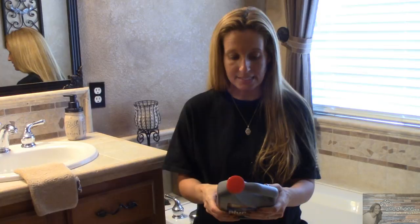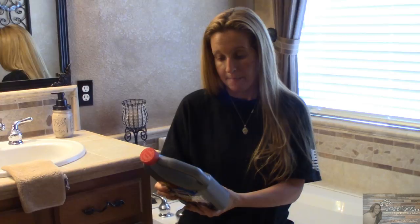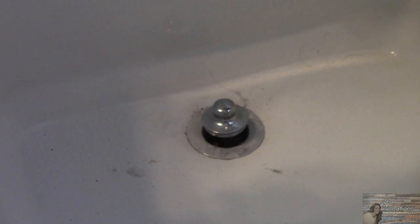It says here to pour half of this bottle into the drain — and it is a 40 ounce bottle — and it says to let it set for 15 minutes and to flush with hot water after 15 minutes, and it says to repeat steps 1, 2, and 3 if necessary for tougher clogs. So let's try this and see how it works.